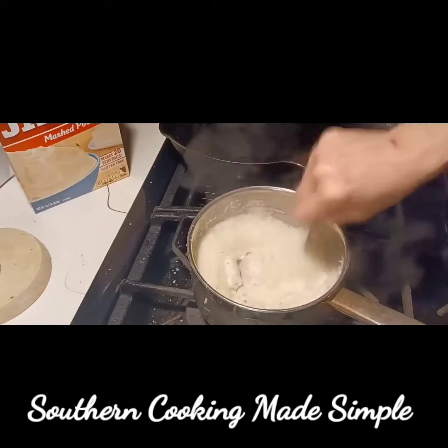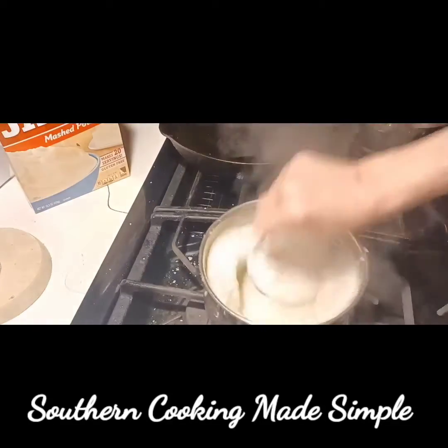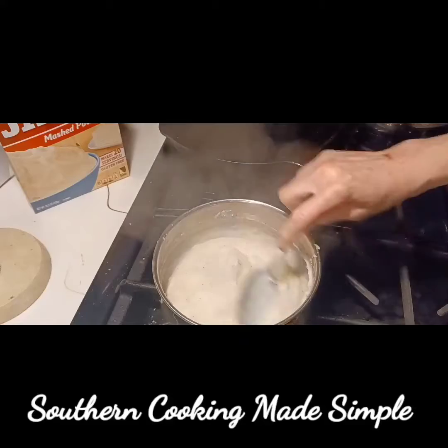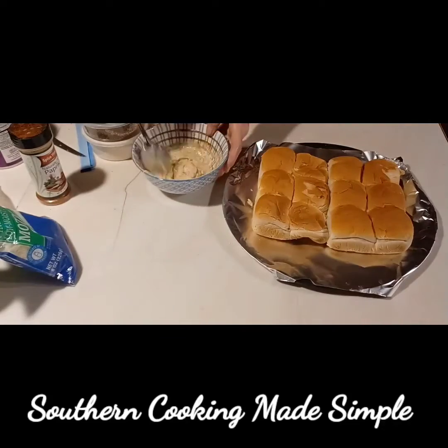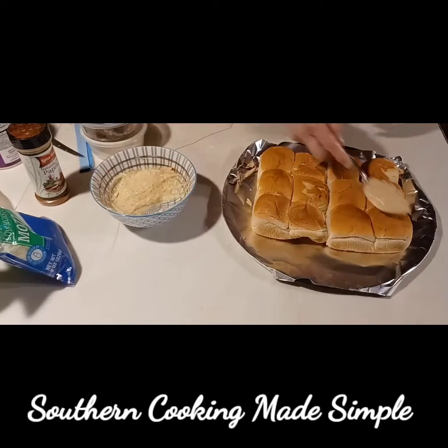When you mix up the instant potatoes, mix them a shade thinner than you want them to be, because as they sit they rehydrate more. You may have to add a drop or two of milk before you serve if they get too thick.